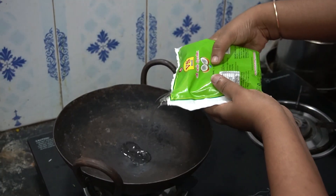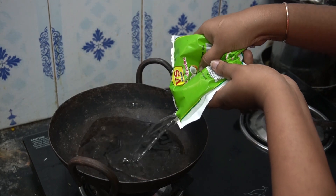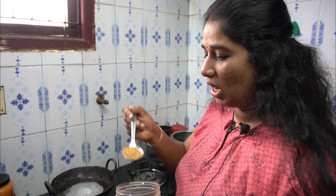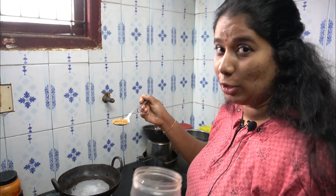We are going to use coconut oil. We will remove the spittance. This is the second step.